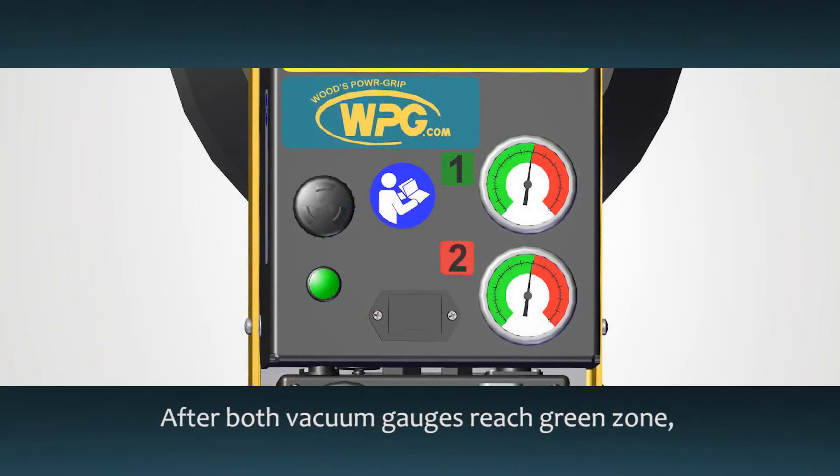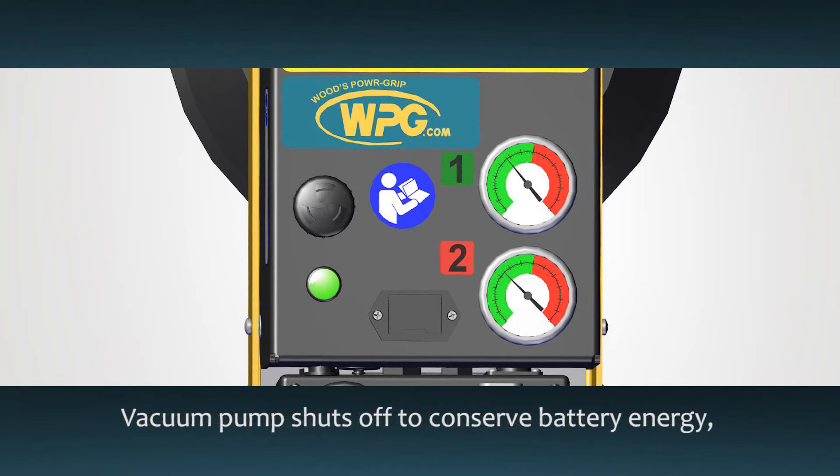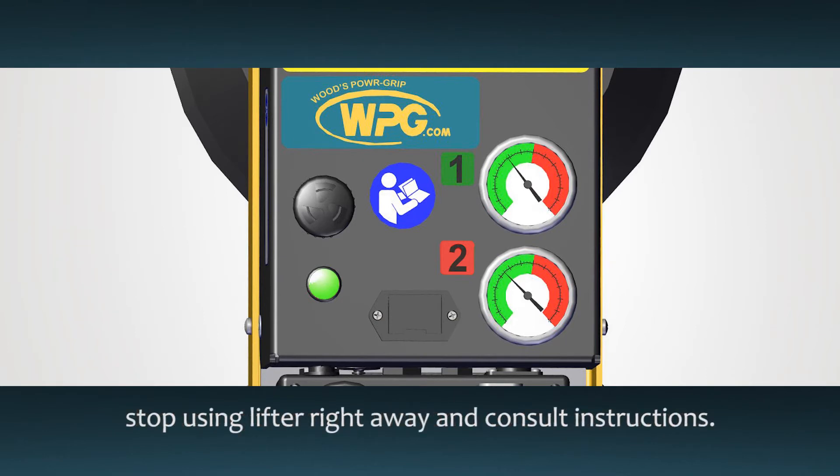Both circuits must work correctly to achieve full load capacity. After both gauges show vacuum in the green zone, the green lift light will also turn on to signal that the load can be lifted. The pump will shut off automatically to save battery life and will cycle occasionally to maintain vacuum for lifting. If the pump cycles more than once every few minutes or the green lift light turns off, support the load and stop using the lifter right away. Check the instructions for maintenance information.